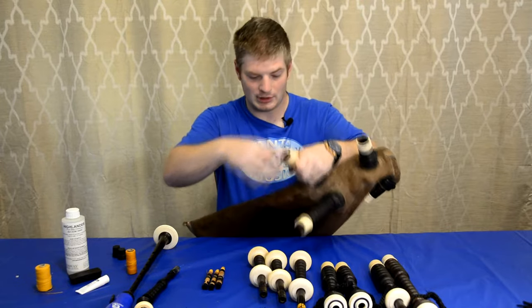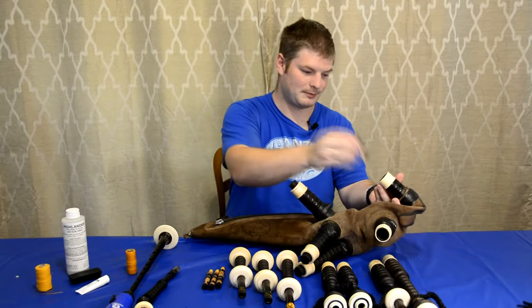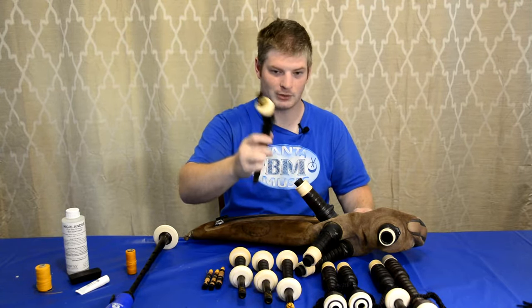Do that with all of the drone stocks — that's these three — and do that with the chanter stock as well, which is where the chanter is going to go. Take your blowpipe, which is this one — this is a flexible one, that's why it's on an angle.